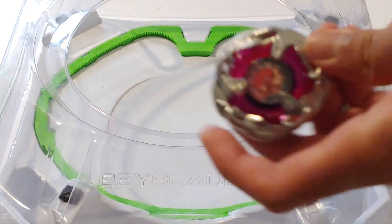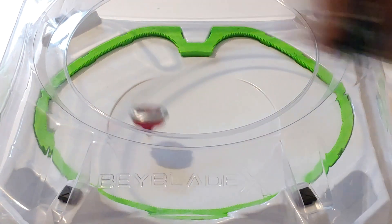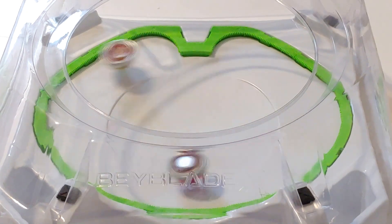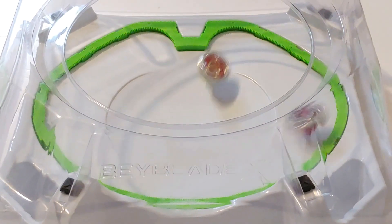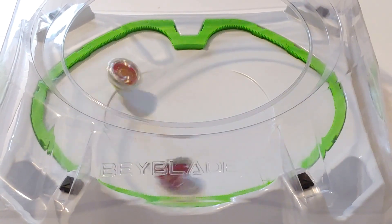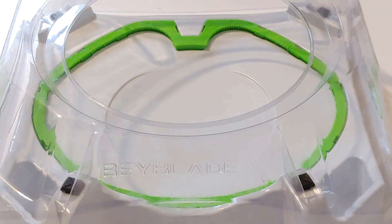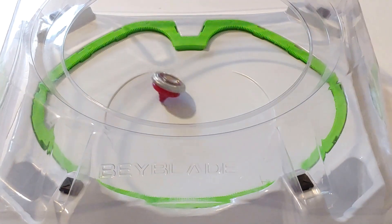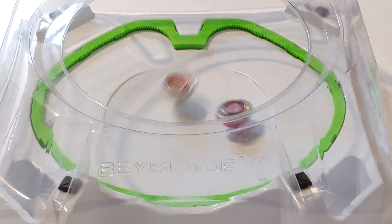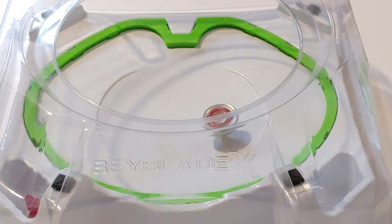For the next Beyblade, it's going to be Hell's Chain. 3, 2, 1, go shoot! That was a smash attack right there, and Phoenix Feather takes it. 3, 2, 1, go shoot! That was a pretty on point knockout.